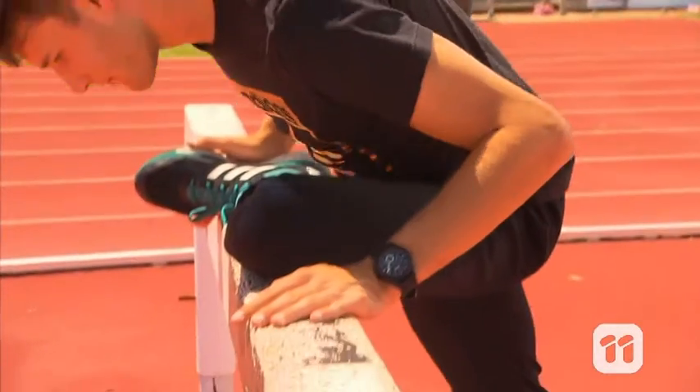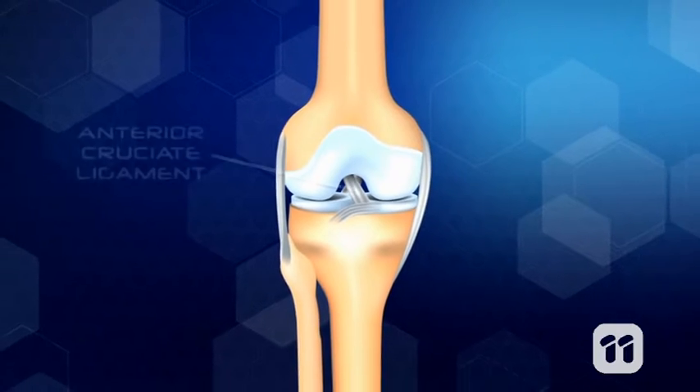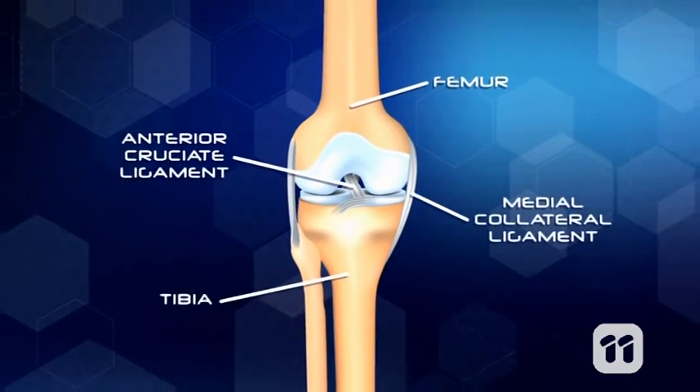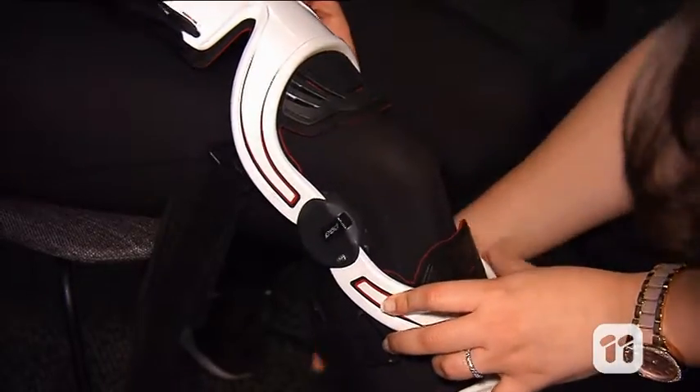But the knee is a complex mechanism. It's the largest joint in the body, and it is a mingled arrangement of bones, ligaments, and muscles, all hidden behind a layer of skin. How can I observe if the brace is effective?